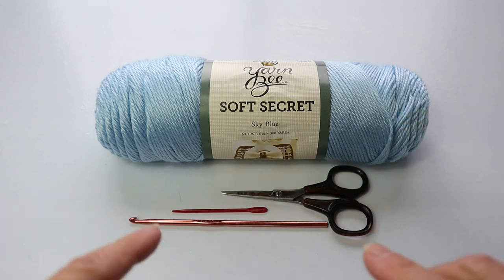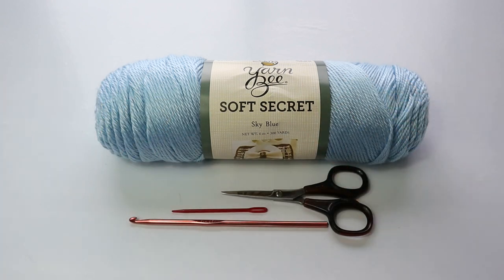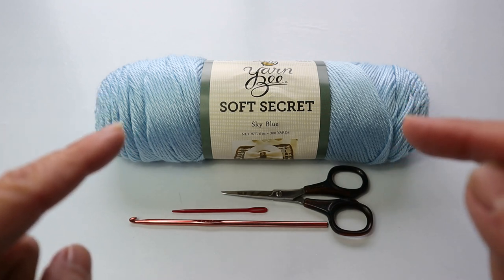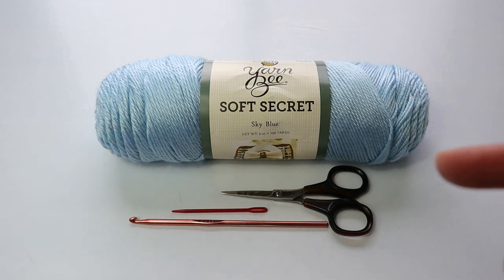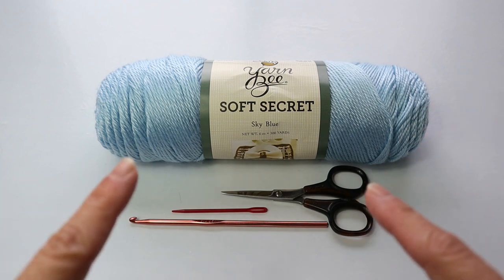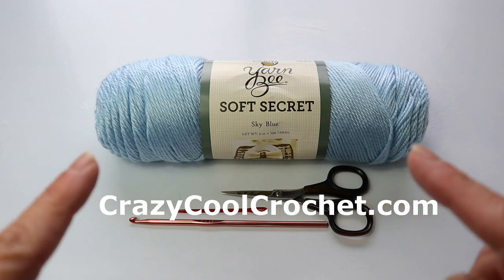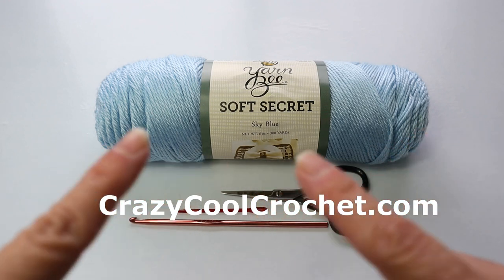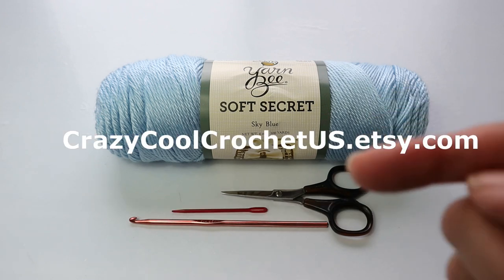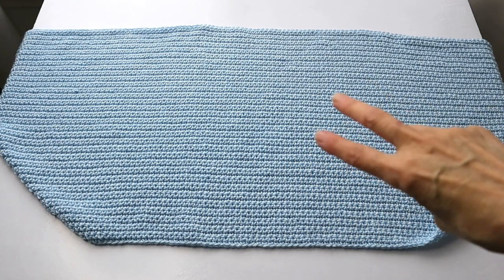One last thing before I show you one of the panels — this will be for a size small. For instructions on larger sizes, I will leave a link in the description below the video, or you can go to crazycoolcrochet.com, that's my blog, where I leave the written instructions. There will also be a link to my Etsy shop if you want the printable. And here is one of the panels.